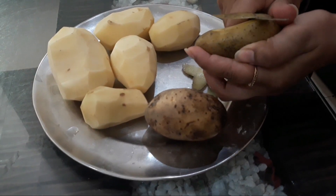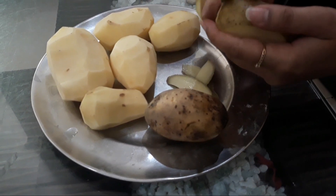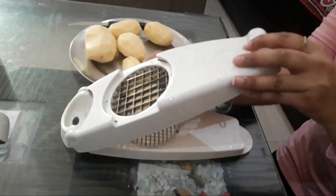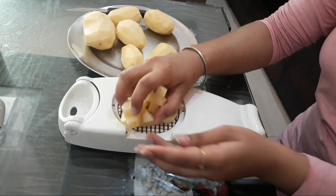First of all, we will peel potatoes and then cut them in the shape of fries. I am using a nicer dicer. This cutter gives a proper fries shape and also saves time.